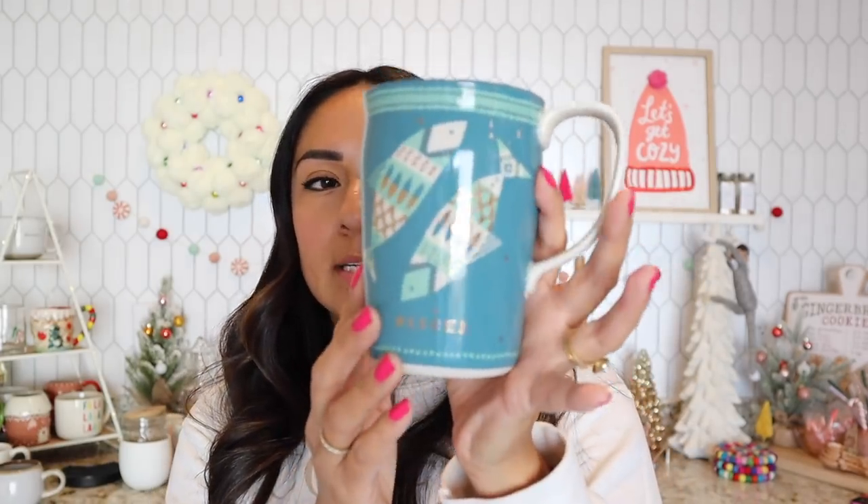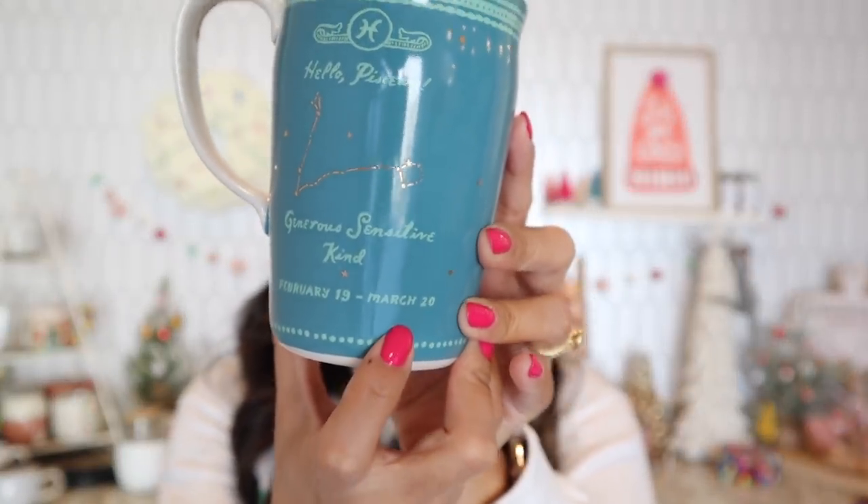Another cup — this one is very special because you know their birthday, so you just choose whatever astrology sign they are. I'm a Pisces, born March 20th, which is the very last day of my sign — they call it a Pisces-Aries cusp. They have a few of these left. They're from Anthropologie. Hopefully they have whatever sign you need. They are so cute and it's a very nicely sized, big coffee mug.